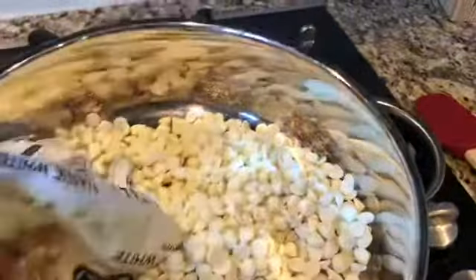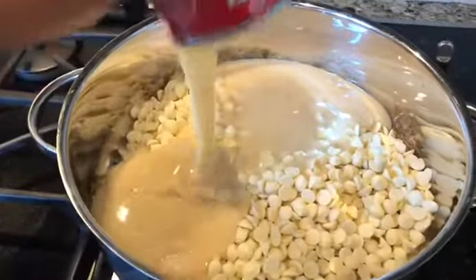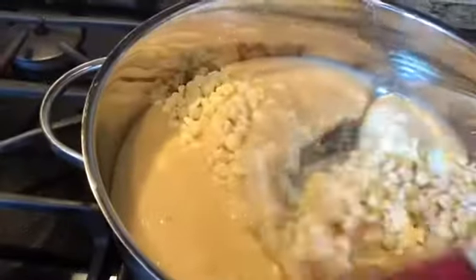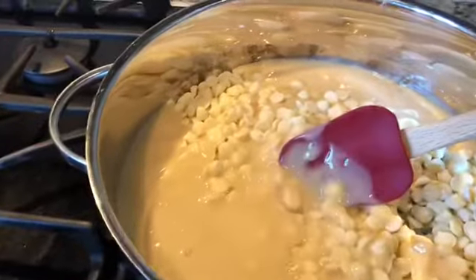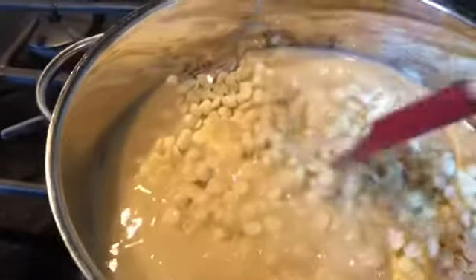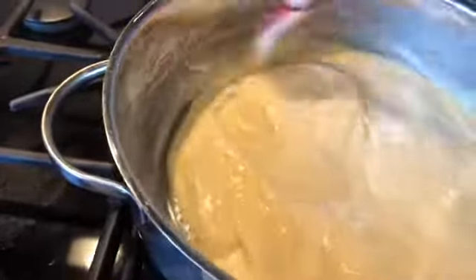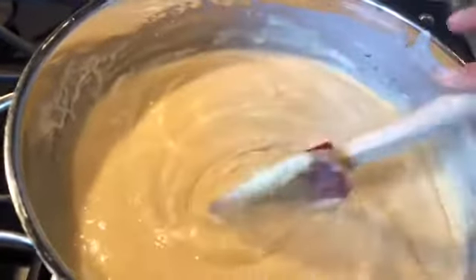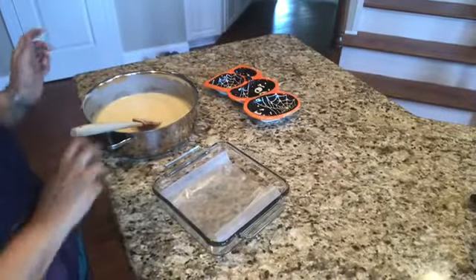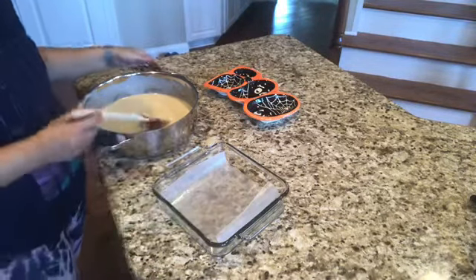Go ahead and pour all your chocolate into the pot, then pour in your two cans of sweetened condensed milk. Keep stirring on heat until it is all melted and combined. Once it's all melted and nice and creamy, take it off the stove. Then pour one-third of this into the bottom of your 8x8 pan.